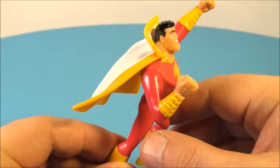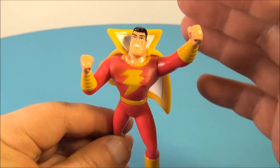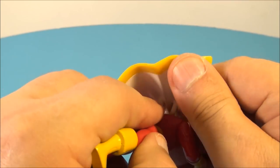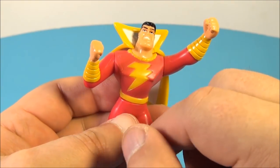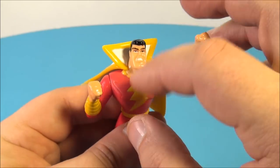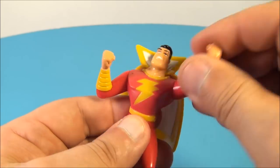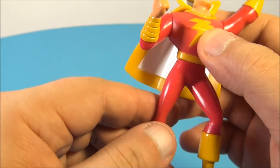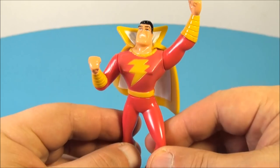Next we have Shazam. This is an awesome comic book character — one of my all-time favorites. Billy Batson, very cool character. Underneath there's a little button. There was a little battery in there that was supposed to light him up a bit — give him some lightning effect — but I think it's dead so it doesn't turn on. He's got some basic articulation: you can swivel his arms back and forth, though one is molded in place so no elbow articulation, and he has a swivel at the waist. This guy's awesome, very nice looking toy.